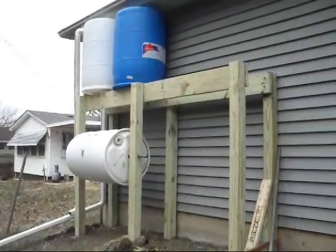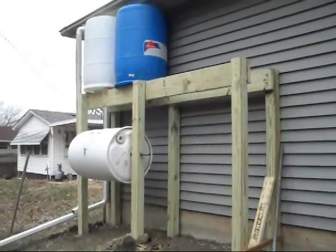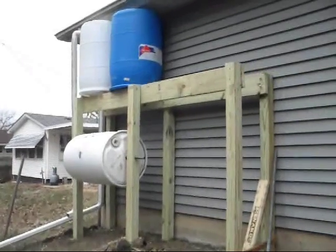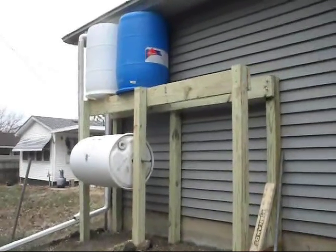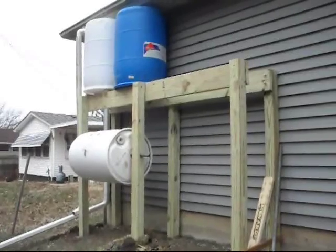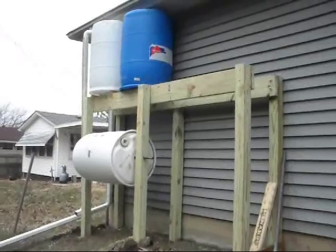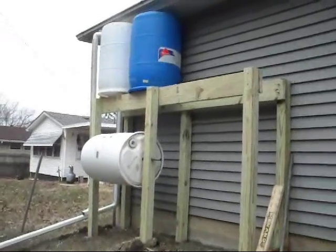Here you can see the whole system. Right now it only has two rain barrels at the top, but you can see there's about four feet of extra space that I can use to add two more rain barrels. I've got a person at work that has helped me get some of these rain barrels, and I'm picking them up for free, so that's a good thing.